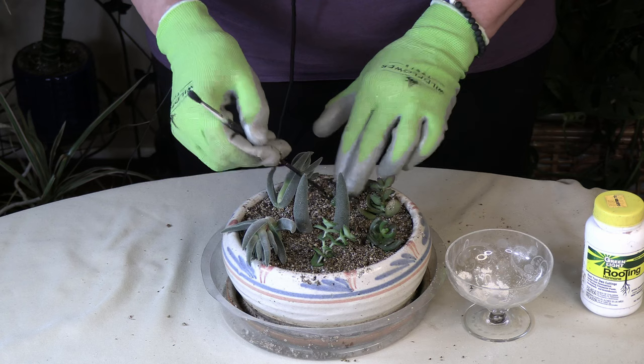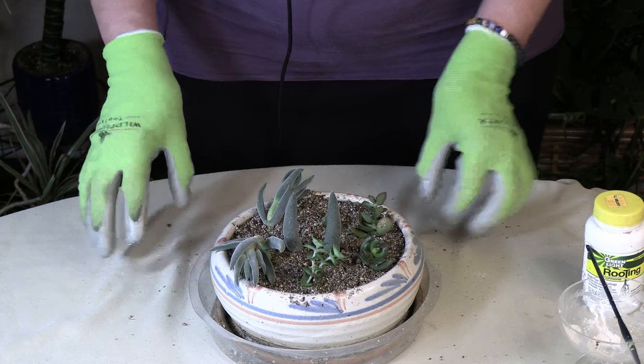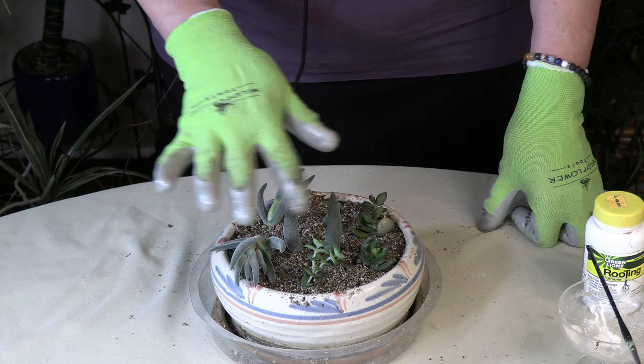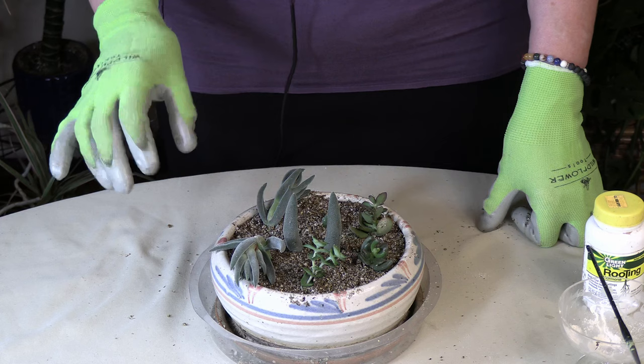Now you can see we have this all planted up very nicely. We're going to keep this in a bright area with bright light. This is already moist so we're not going to be doing a lot of watering. When the propagation mix starts to dry out some, what you want to do is mist.